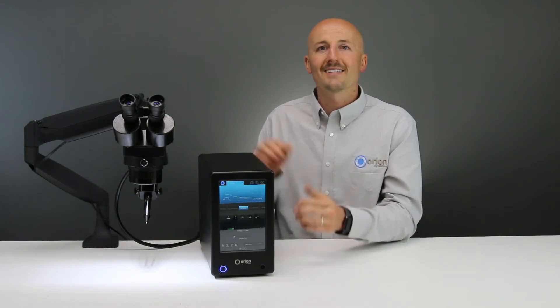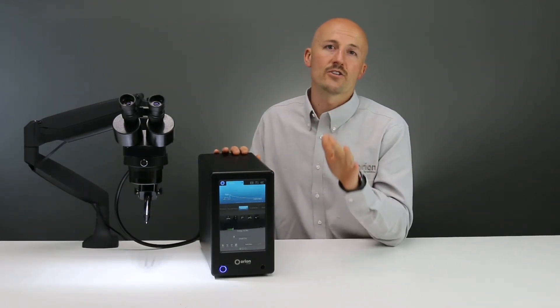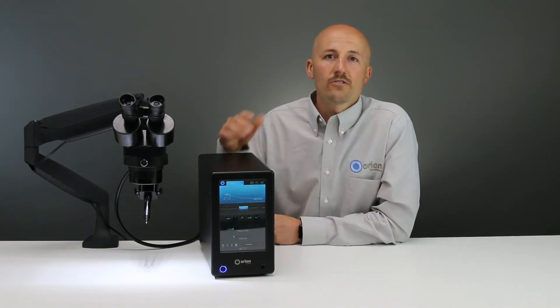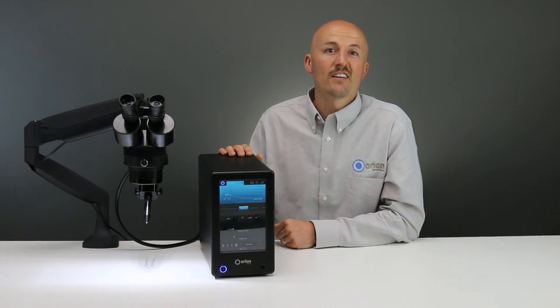The Orion 150S has a full 8-inch color touch screen where all settings are changed. As it is with all of our Orion welders, no knobs, no dials, just one touch access to every setting that you need.